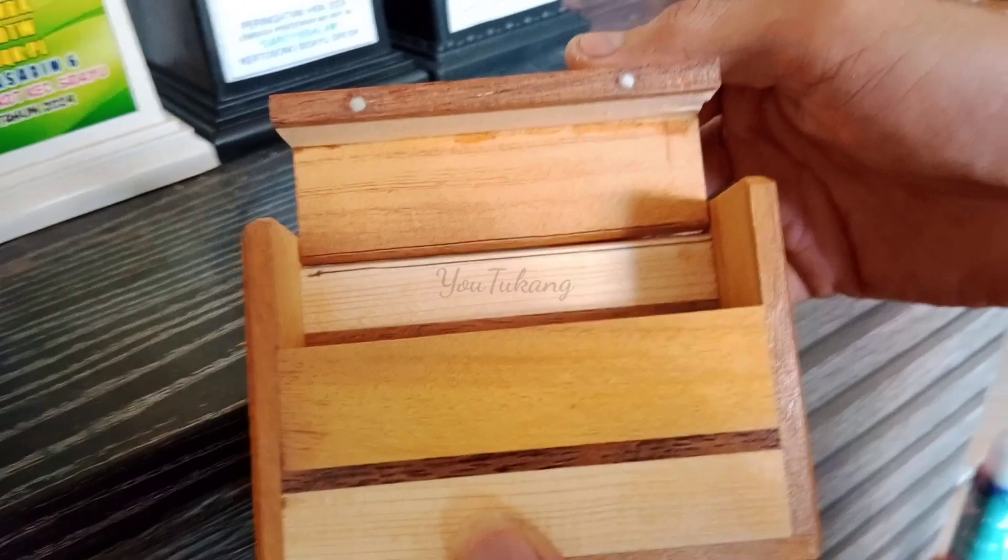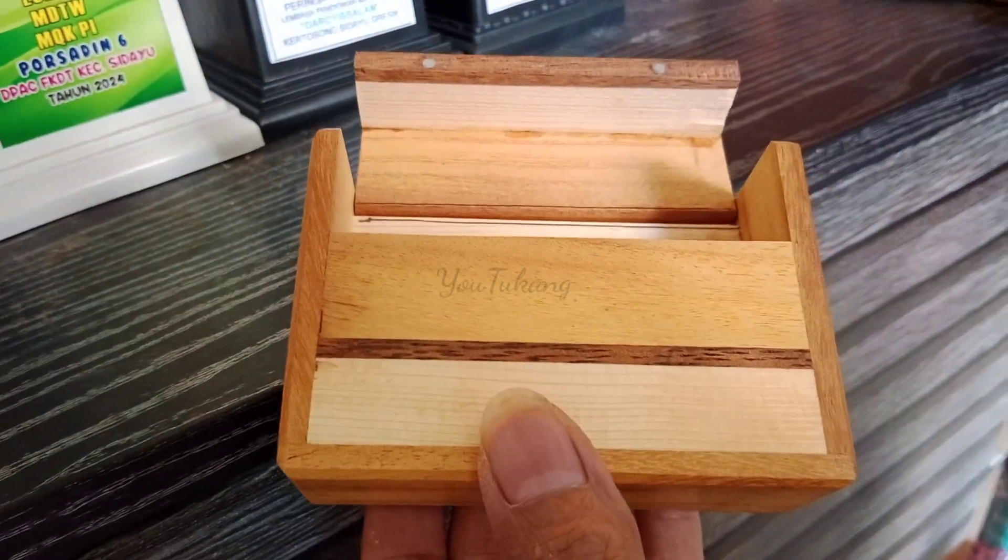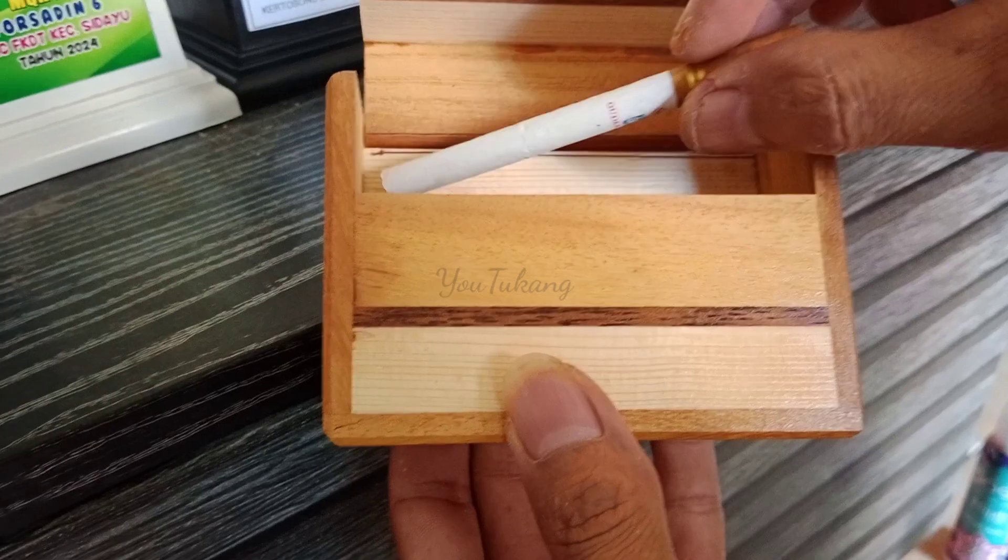This product has also been embedded with four magnets in the lid, so the lid is tighter and it looks like a complete wooden joint when closed.